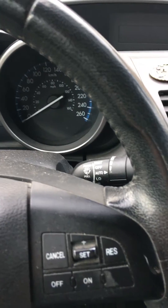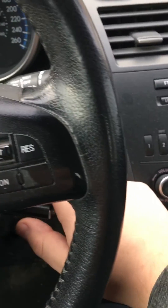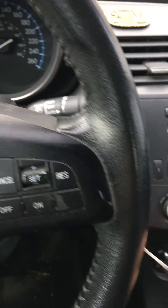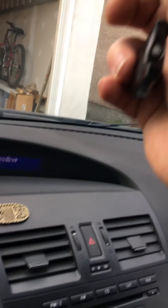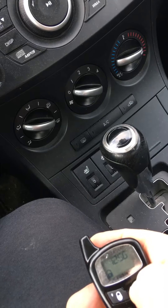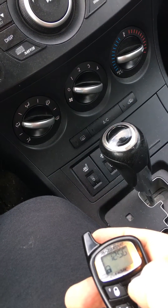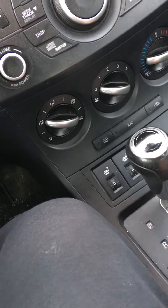You will see the light flash on your dashboard as well. Then you turn the ignition on and off, press the lock button, press the antenna button once, and test the remote. Here the doors are locking and unlocking — so the remote is programmed.